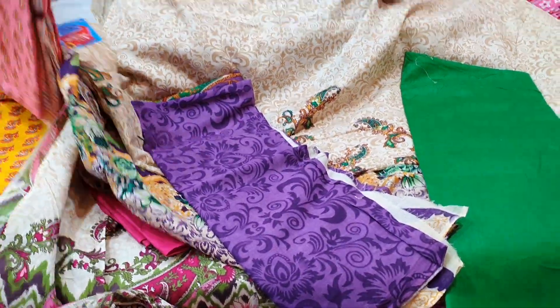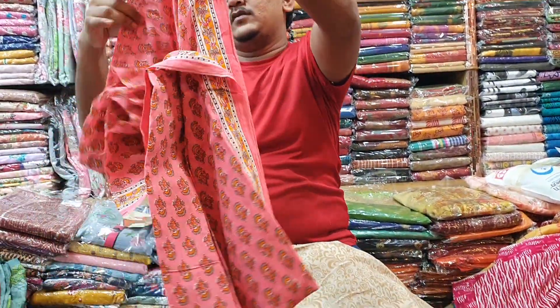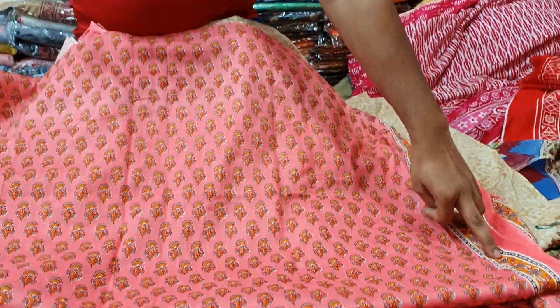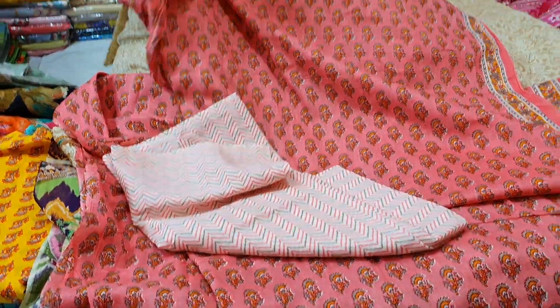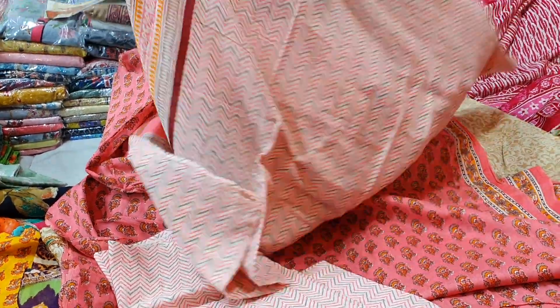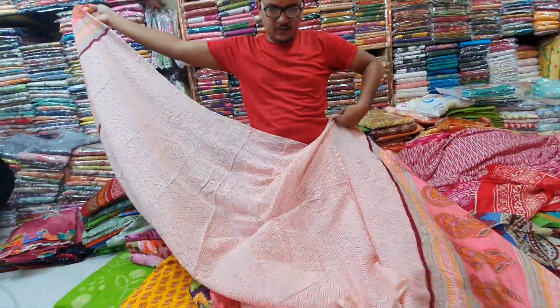This one is $900. You can see the color — this one is a light misty color. The dress has a back, sleeve, and panel. It also includes the pants — a matching pair.